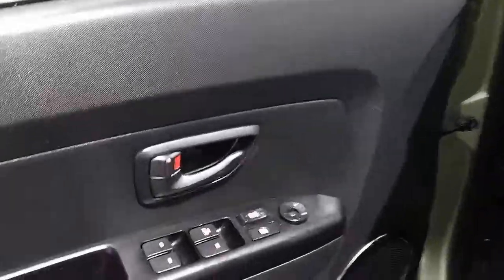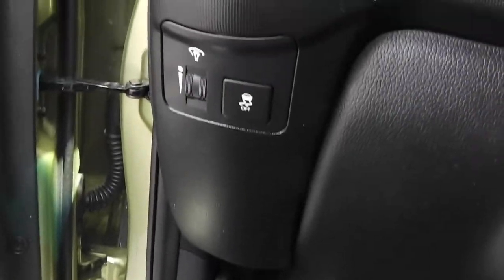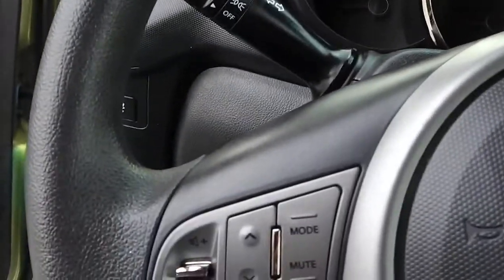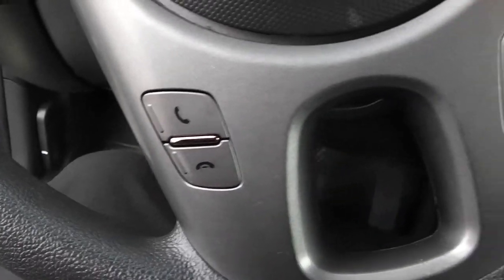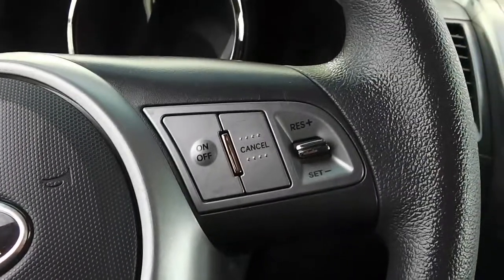As we take a look inside, we're going to have power windows, power locks, and power mirrors. There is your gas tank release, and we have a traction control button right here. On the steering wheel itself, there are radio controls for the volume, phone controls, voice recognition, and on this side you have your cruise control.